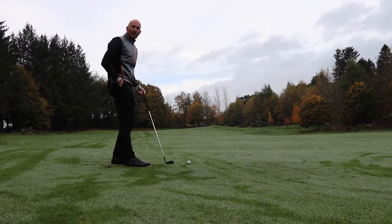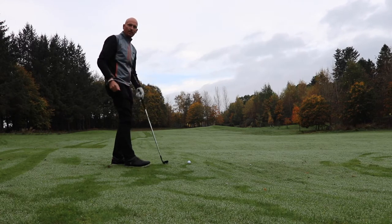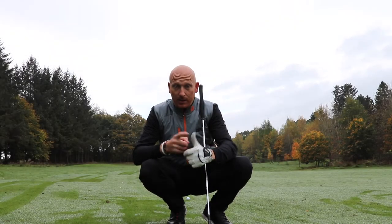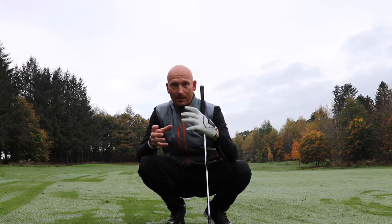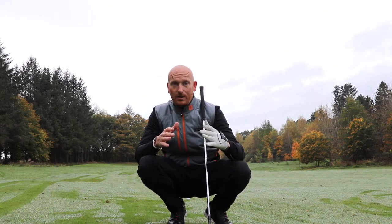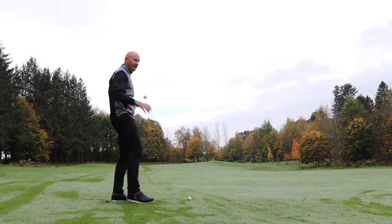I've got a driver up here. I hit a little fade off the tee and I've decided for this hole I'm going to hit fade all the way. Then the next hole draw all the way, then a low shot all the way. That's going to allow me to practice my ball shaping, ball flight and trajectories in the winter when there's nothing else to play for.